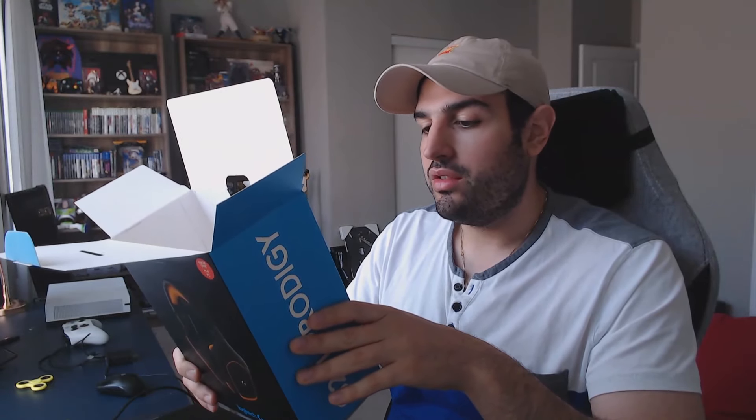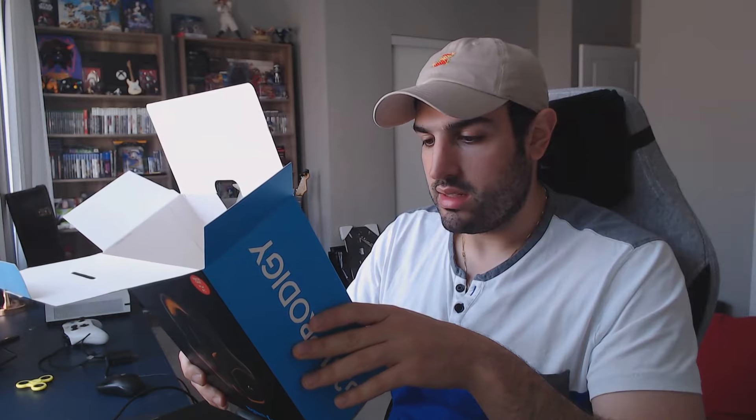I usually like Logitech stuff — the majority of their products I really do like. I think they make pretty good quality stuff. Initial unboxing — it comes in this black box initially. Pretty simple stuff, nothing too exciting, just a black box.